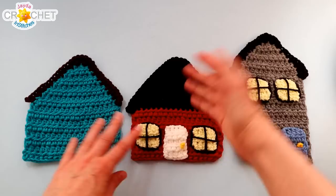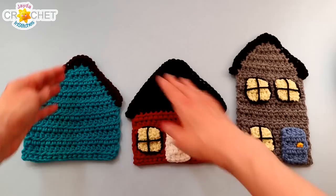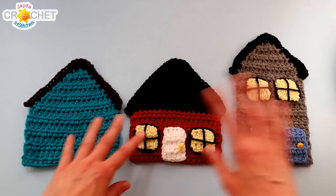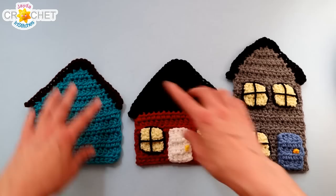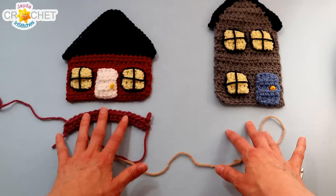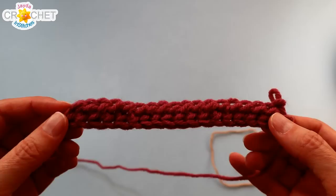Just a couple of quick construction notes before we begin. The one-storey house and two-storey house are essentially the same build. If you want a front-facing roof, I'll tell you the row at which to change colour. If you want your roof angled on the side, you won't change colour — you'll use your house colour all the way through. For a quick reference: I'll be making a one-storey house in rose and a two-storey house in beige.